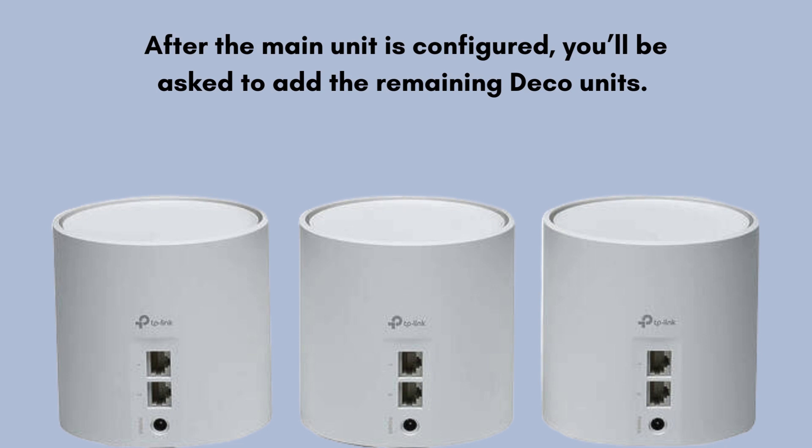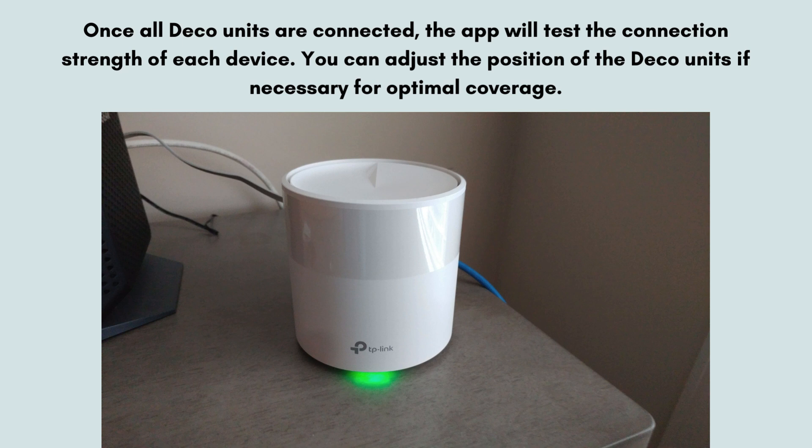Plug in each unit and follow the app's instructions to connect them to the network. Once all Deco units are connected, the app will test the connection strength of each device. You can adjust the position of the Deco units if necessary for optimal coverage.